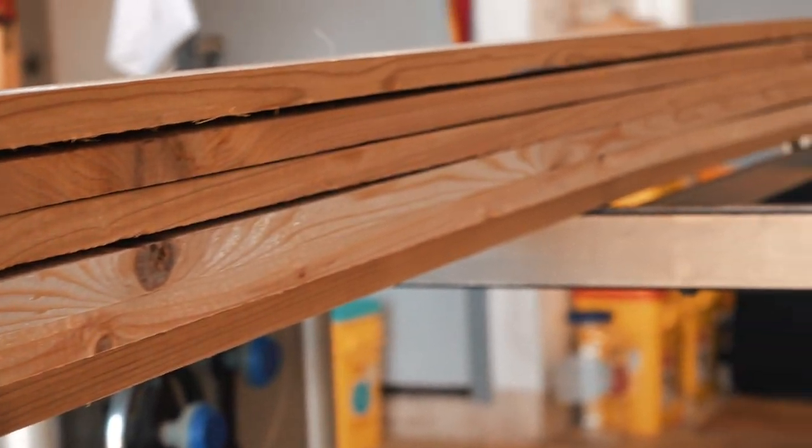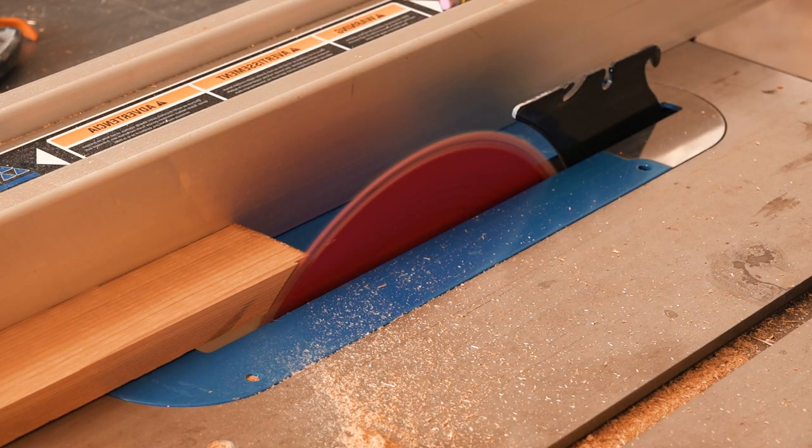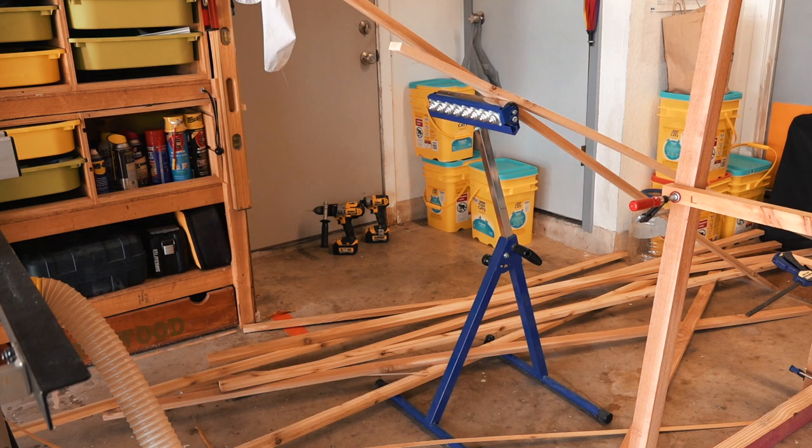Everything is made from cedar. It's actually way cheaper to buy wider boards and rip them down to about one and a half inches for the cross braces than buying one and a half inch boards outright.